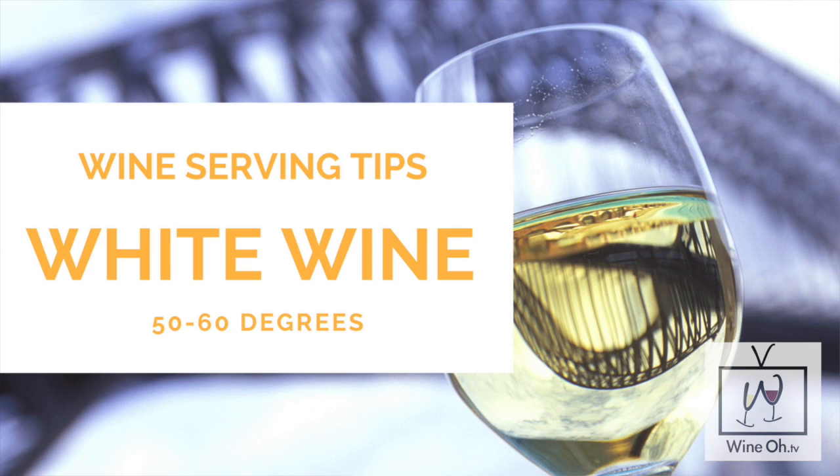White wines and rosés — you want to make sure those are stored at about 50 to 60 degrees. One of the problems people have is they put their white wines in the refrigerator and that's way too cold. So they have to pull it out, they serve it, and what happens when the wine is too cold is you actually can't really get the proper flavors of the wine coming out, which is no good.